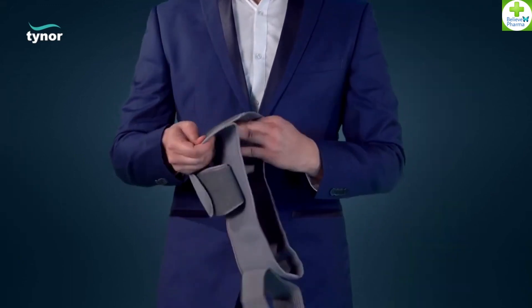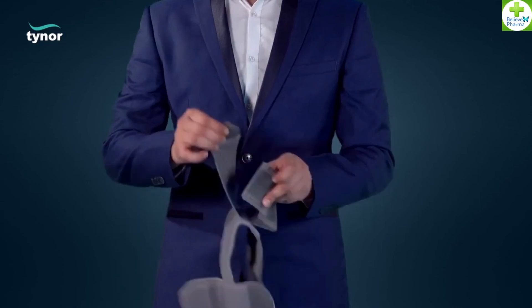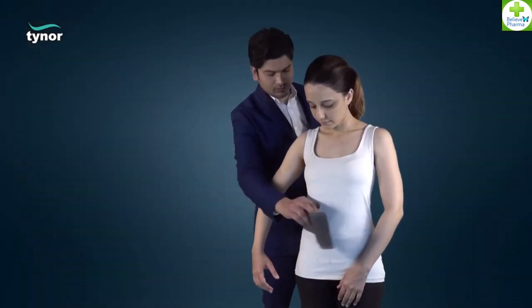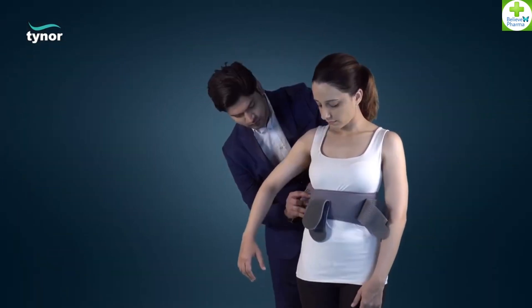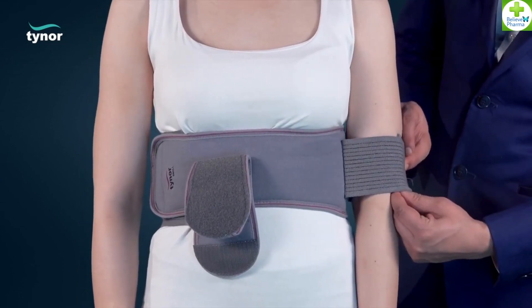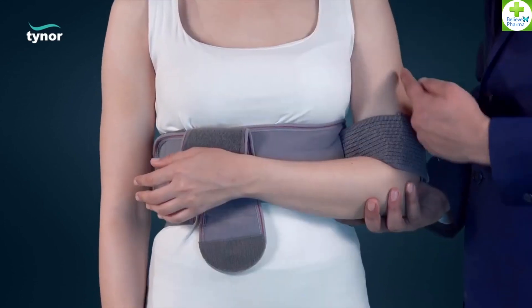Open the elastic shoulder immobilizer. The chest band is encircled around the upper torso of the patient. Wrap the arm and the wrist of the affected side of the patient.